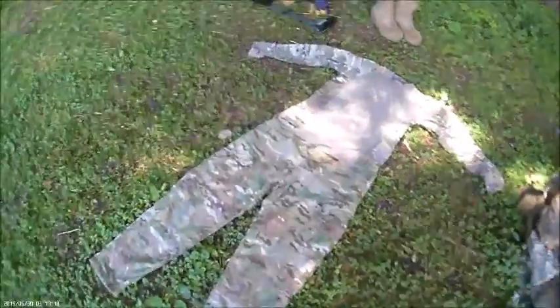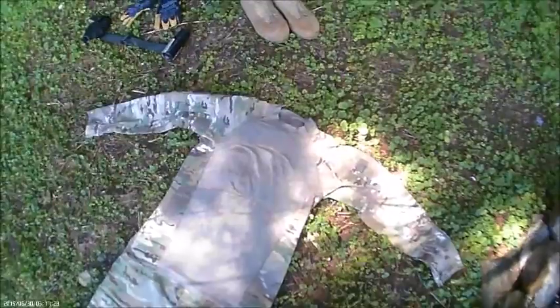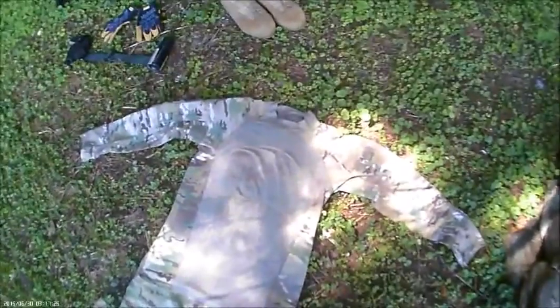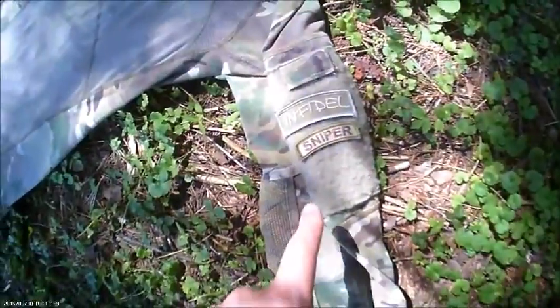For the pants I've got Rothco Multicam, and for the shirt I've also got Rothco Multicam — it's a battle shirt. Gotta have your American flag patch and your other awesome patches.